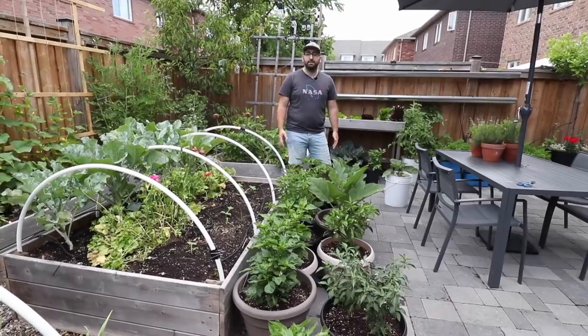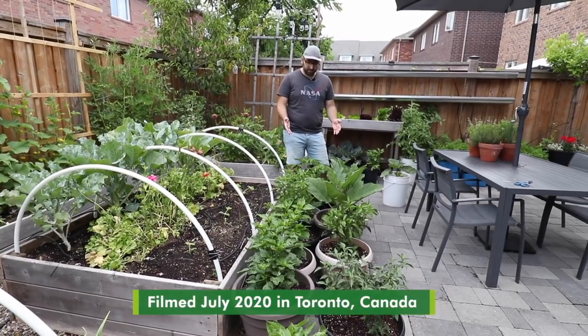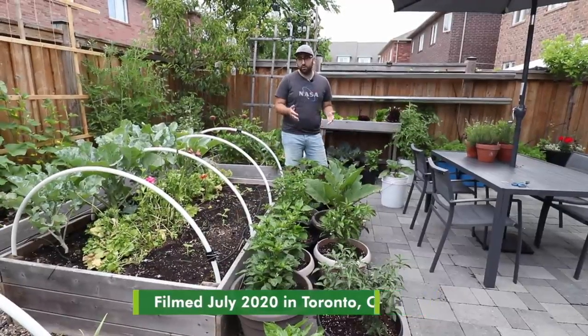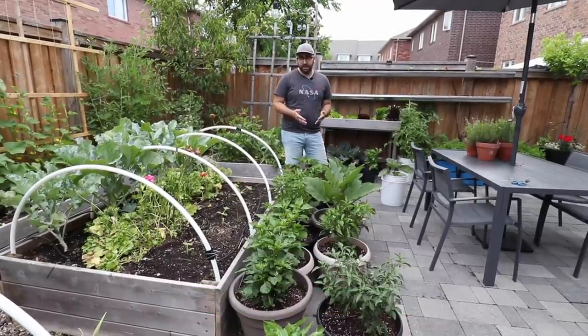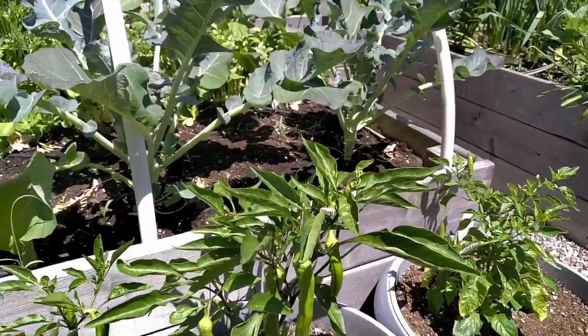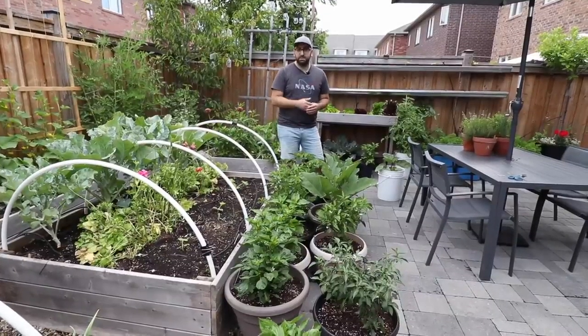Growing food in an urban setting can be challenging because we don't have that much space to grow the food we want. Therefore I've supplemented my raised beds with containers and I use a range of different materials — plastic, grow bags, wood and terracotta containers. In these right here I've got some peppers as well as some eggplants growing right alongside my raised beds.